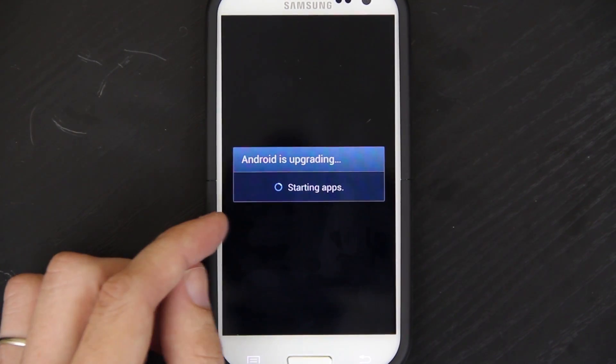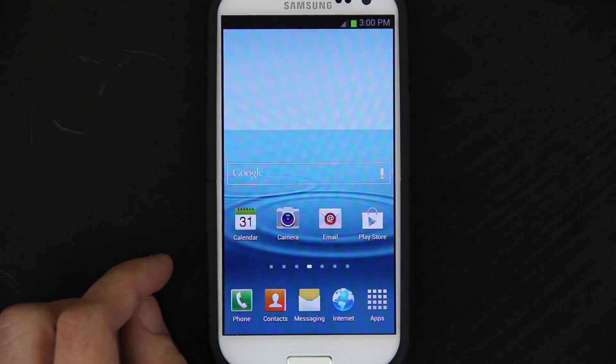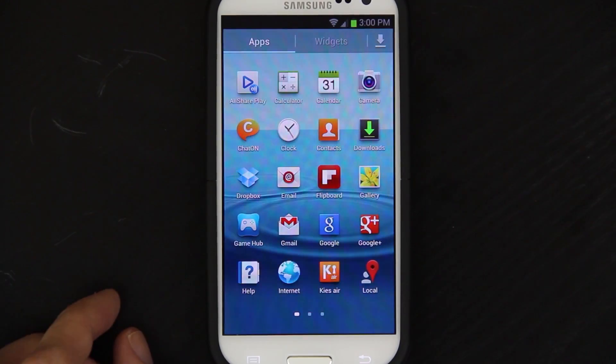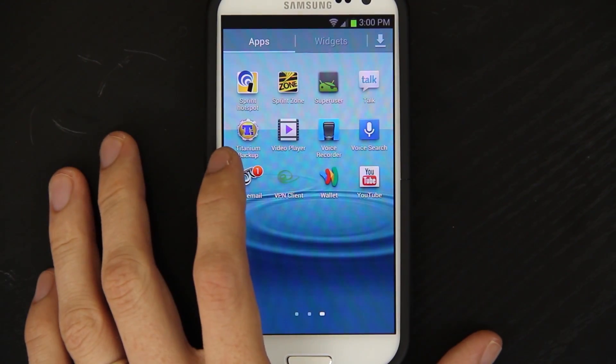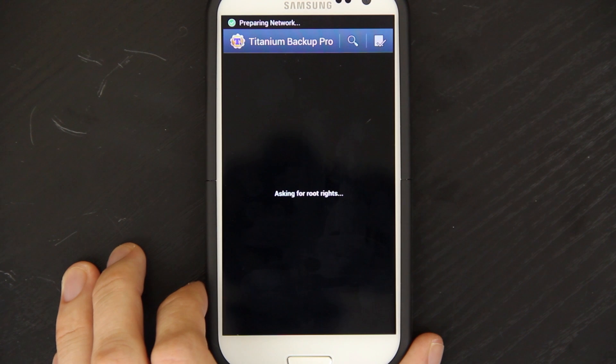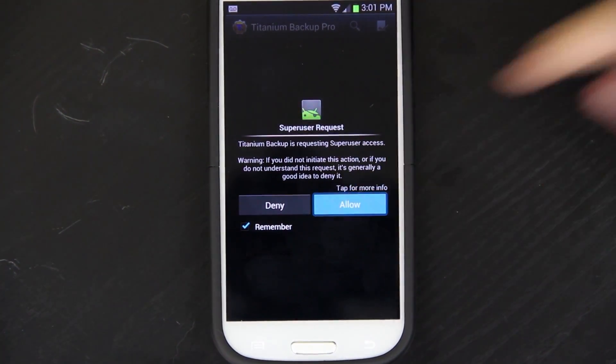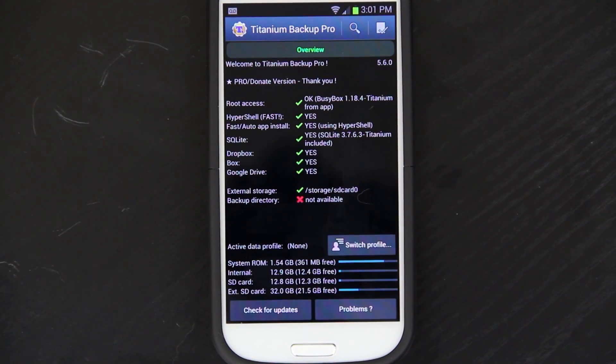That'll happen any time you install an update or change anything in the system directory. So we'll open up Titanium Backup. It's in alphabetical order. Is it going to ask for root permission? Come on, come on. Give me root! Awesome! So you have root permission.